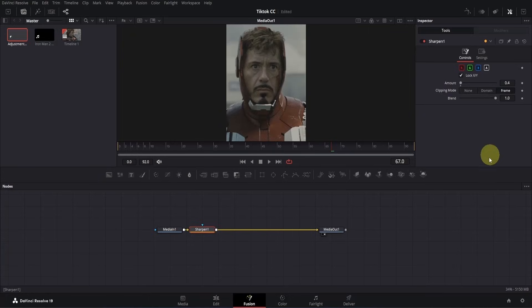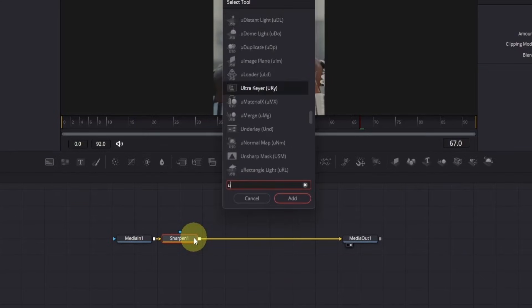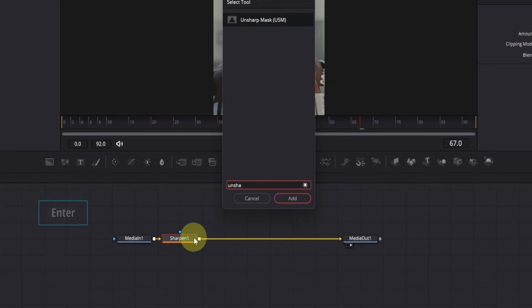It may seem like a small change, but don't worry — these little adjustments will have a great impact later on. Also, too much sharpening might increase grain, so change it accordingly. Now let's continue. Click on the sharpen node, press Shift plus Space, and look for unsharp mask. Press Enter to add it.